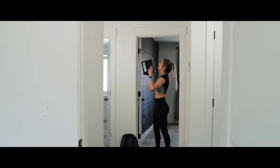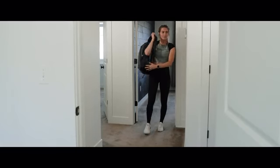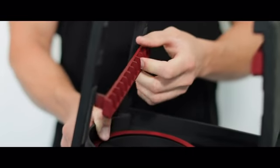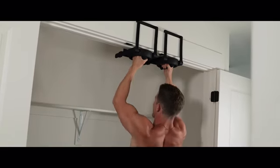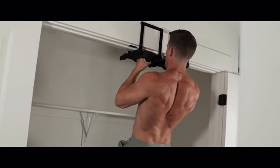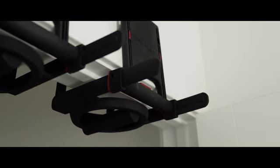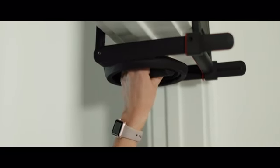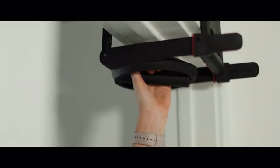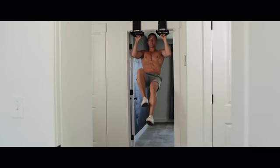Rise Ups are adjustable. They adapt to your life — roughly the size of a book, you can take or store them anywhere. With multiple height settings, they'll fit your molding whether it's 2 inches or 6 inches. Our patent-pending clamp has 150 clicks per handle to ensure the perfect fit no matter how thick or skinny your doorframes are. Rise Ups also have rotating handles that lock in four different positions, so you can do a variety of pull-ups, target specific muscles, and get big results whether you're at home or on the road.